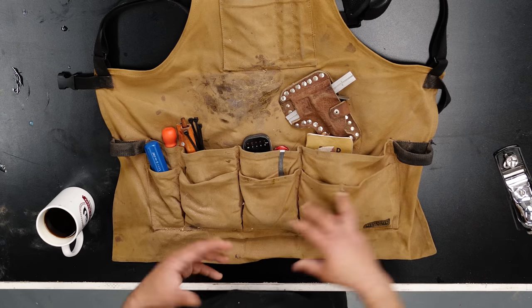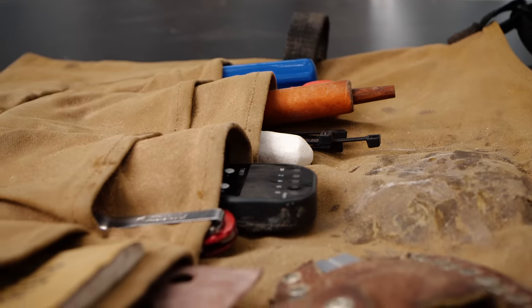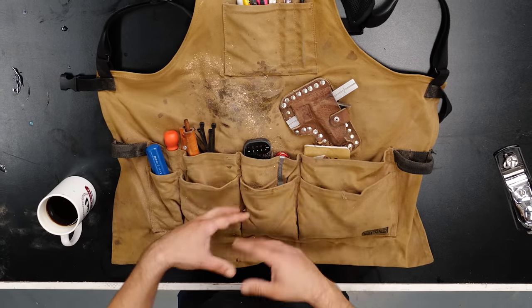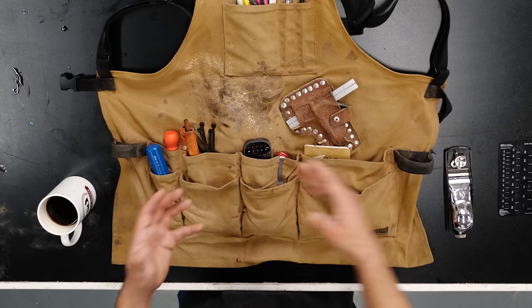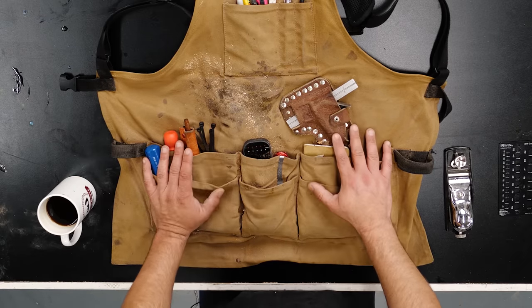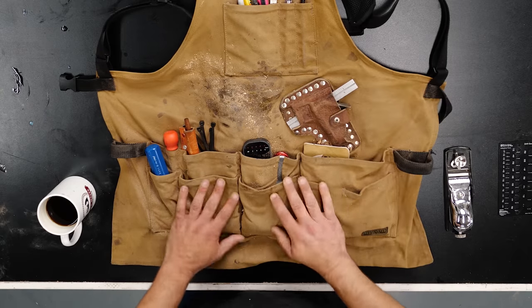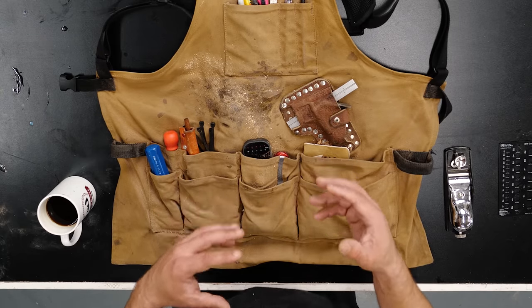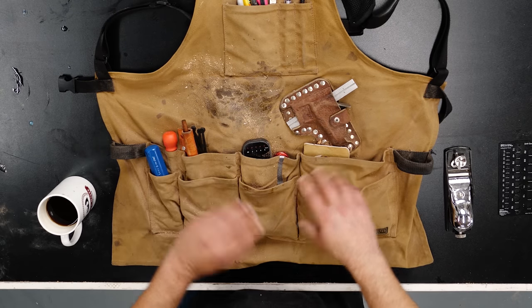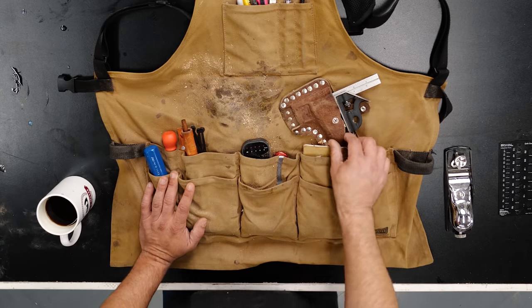Everything I talk about in this video will be linked in the description. This is my apron — this is how I normally use it. It's probably full of sawdust, but this is the stuff I use every day. I regularly clean out specialty tools I don't use often and keep it bare bones, because when you're working for eight hours, extra weight adds up. I did a video on this apron in early 2018 — it's a wax canvas apron, which I love because it's very sturdy. It's not a fancy custom leather apron I'd worry about wiping glue on.